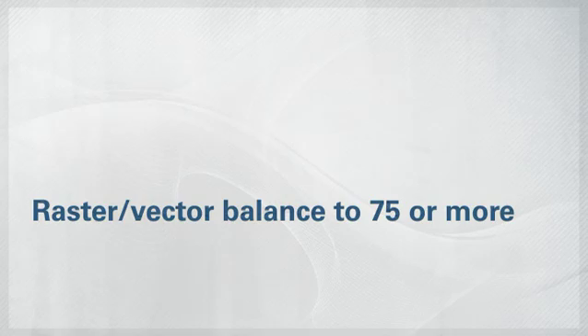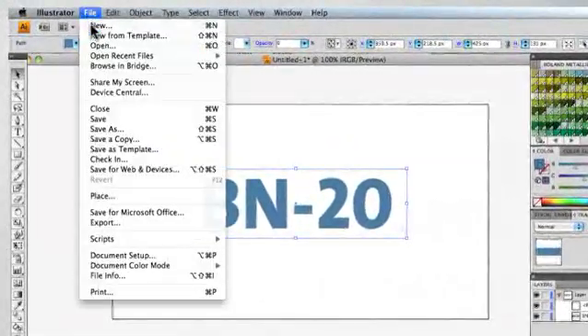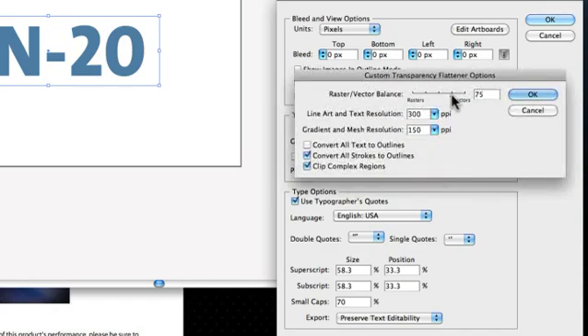Set the Raster Vector Balance to 75 or higher and clear the Convert All Strokes to Outline section.